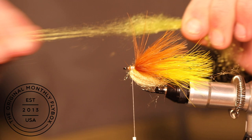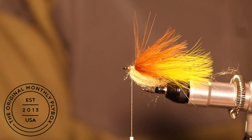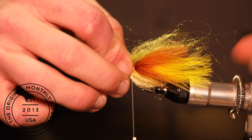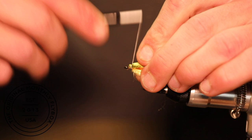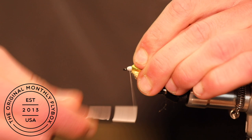Now we're going to tie in our olive dubbing. Start preparing it the same way as the yellow — by pulling and stacking the dubbing on top of each other. Center tie in this dubbing on top of the shank. Line up the center of it and make one loose wrap, then follow with tight wraps to lock it in place. Then pull the forward-facing dubbing back and begin to make a thread dam in front of the dubbing, holding it backwards but still allowing some of it to point out, giving it a fish profile.